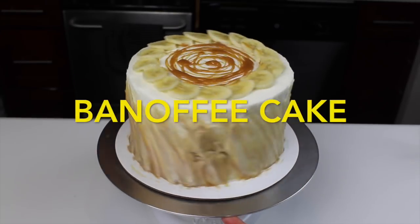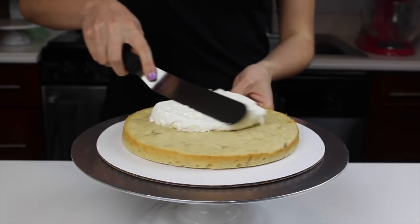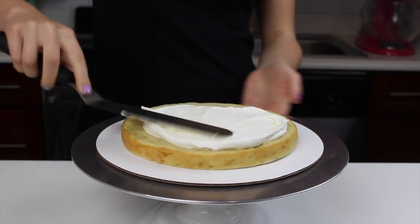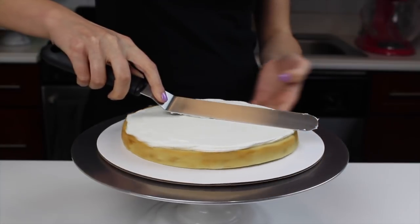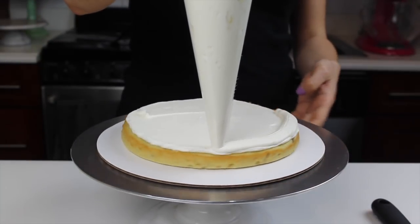Welcome back you guys. Today we're making a banoffee cake. This cake is inspired by a banoffee pie, which is a British dessert that was invented in the early 1970s, and it's made with toffee, bananas, and whipped cream.